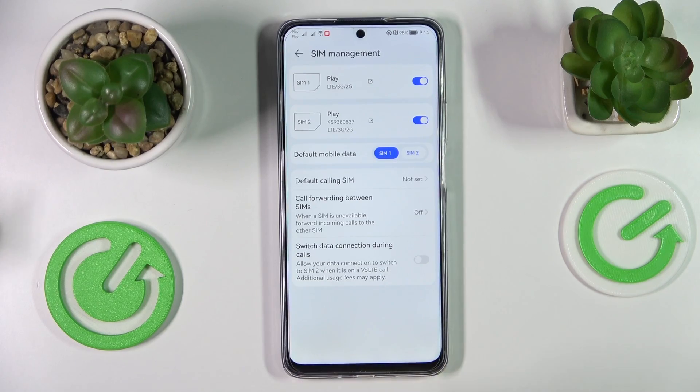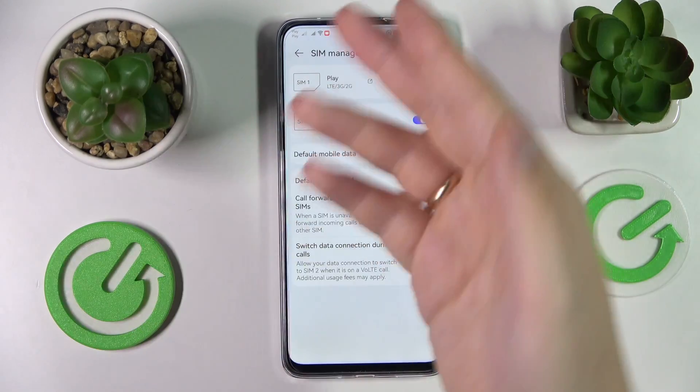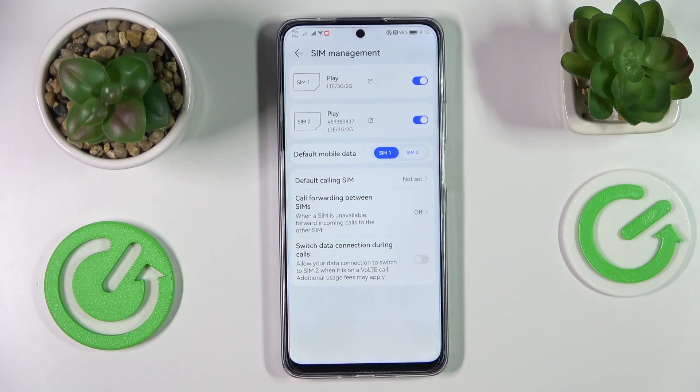We advise that you use the SIM card to call somebody. Once another device receives your call from the SIM card that does not show its phone number, the phone number will be shown on that other device.